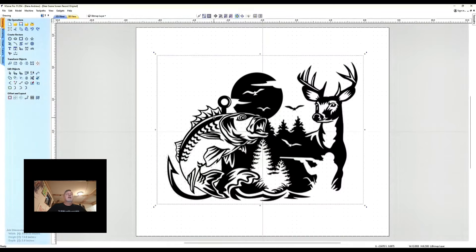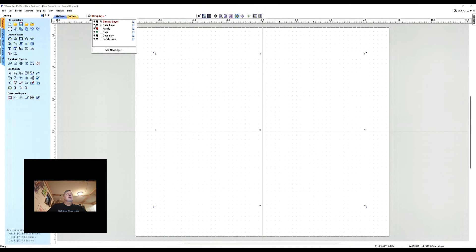We started right here with this image and we created vectors from this image. I'm going to go up here to my layer drop-down and show you the different layers that I created — these are based on the different toolpaths that I'm going to need. The bitmap layer shows what it shows; we can shut that off and turn the base layer on, which is the actual layer that is going to get carved. These are the vectors I've created. I love this scene — anybody who is an outdoor person, a fisherman, a hunter, would love this.